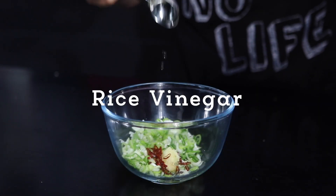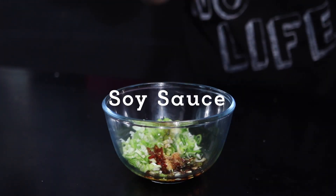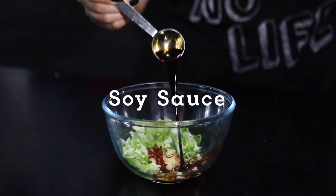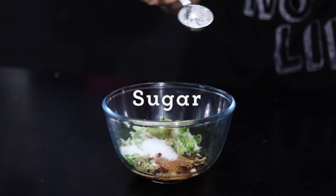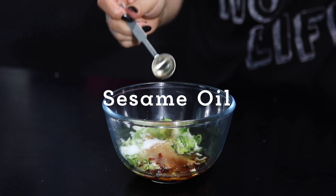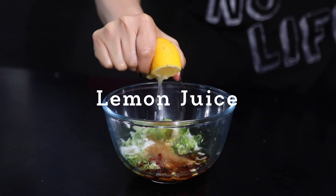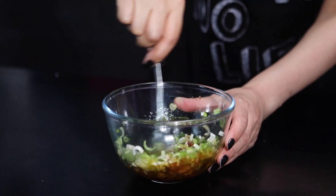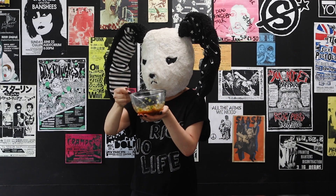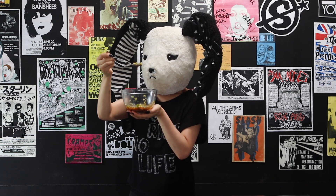Add 2 tablespoons of rice vinegar, 2 and a half tablespoons of soy sauce, 2 tablespoons of sugar, 2 teaspoons of sesame oil, and half a tablespoon of lemon juice, and mix. The sauce is done. Leave it to marinate until the tofu is ready to serve.